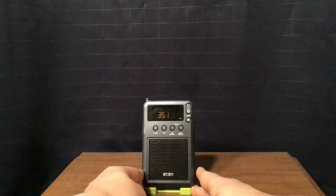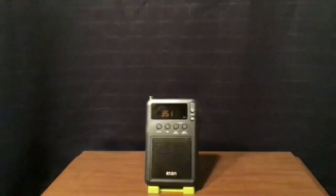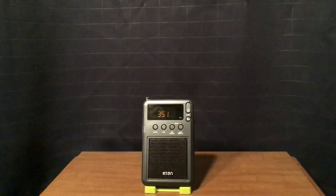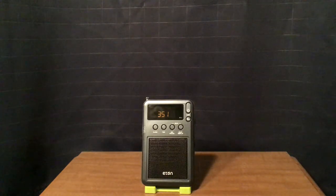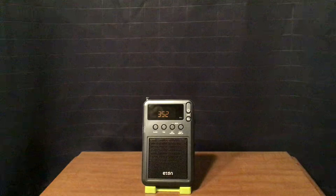Here are my AM reception reports. During the day I got 38 stations, 26 okay to good, and 12 weak signals. At night I got 74 stations, 36 okay to good, and 38 weak signals — I actually got more weak stations than okay to good. The AM is not bad, but it's that auto-gain control that's the problem. It's good for locals and strong stations, but those weak signals are a little bit of a pain to get.